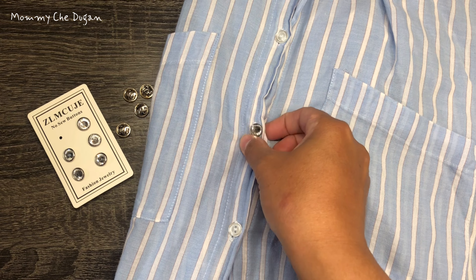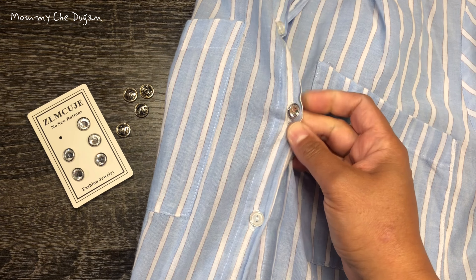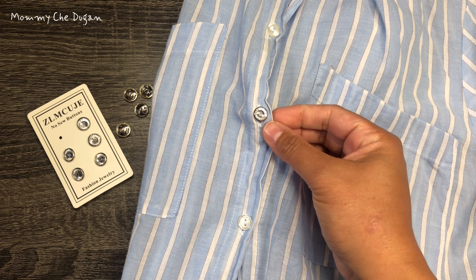Today, we're going to introduce you to an amazing product that combines style, versatility, and convenience: the rhinestone buttons.